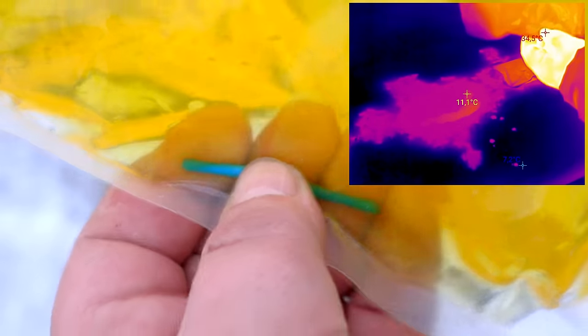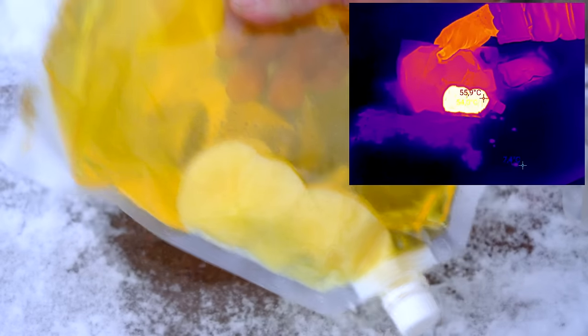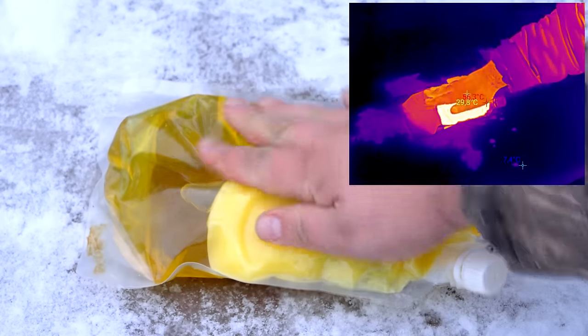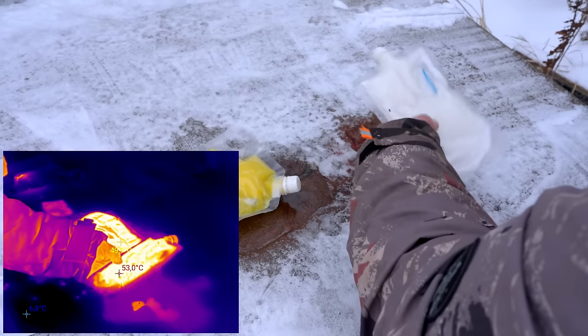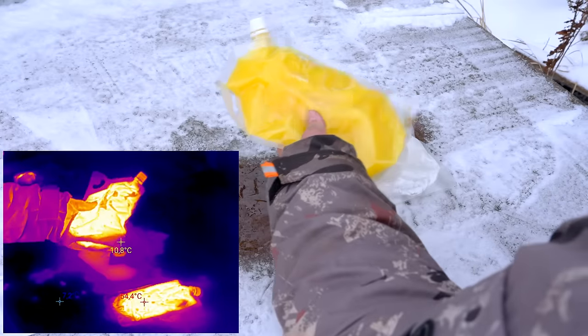The thermal imager clearly shows the temperature of each heater and its relationship to the environment. The idea of autonomous heaters is not new, and there are many ways to keep warm. But you can take care of your loved ones and make any number and any size of such heaters. Having a charged heater always means knowing that even in an unexpected moment, you and your loved ones will have an opportunity to warm up.